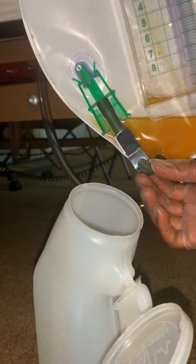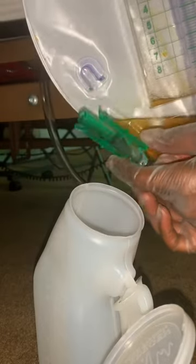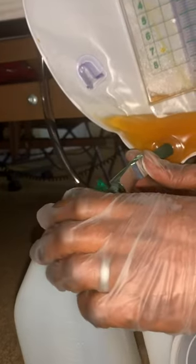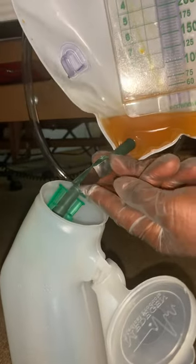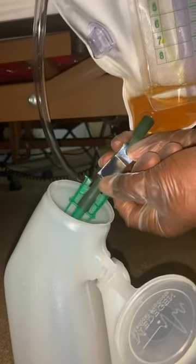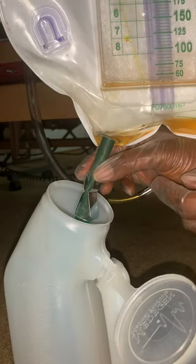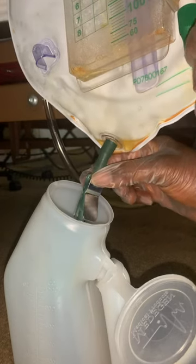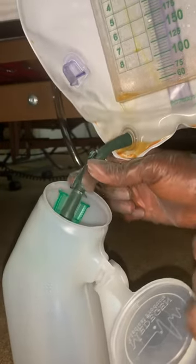This is just to show how to release the clip. First, take this out, pinch these two, slide it out, and put it in your container. Now this clamp right there is what you're going to release. It may be a little tricky — you need two hands. Once you release that, you can see it came out and all the urine is going to pour out into the container.